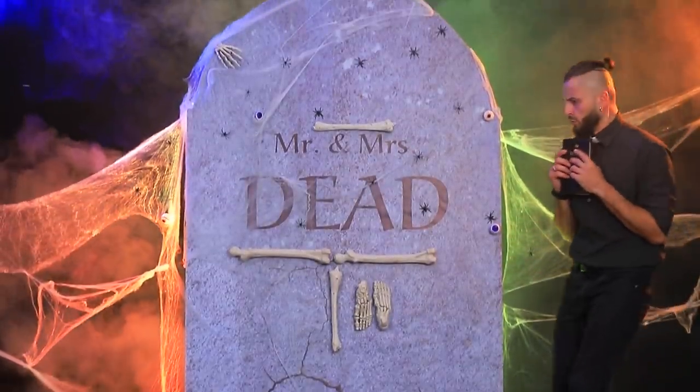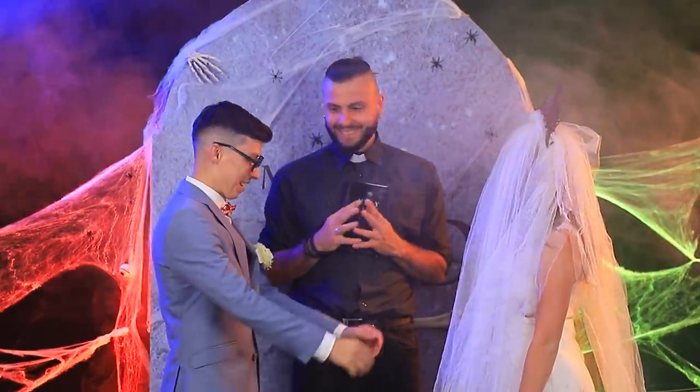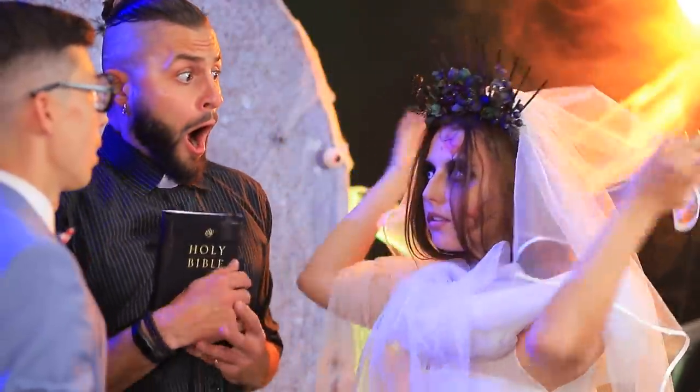What a weird place for a wedding! It's terrible! This place is cursed! Bad evening, father! Honey, are you ready for the ceremony? Hold on! Whoa! I'm ready!